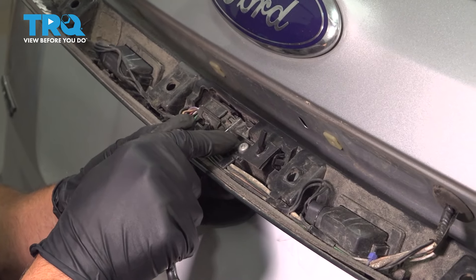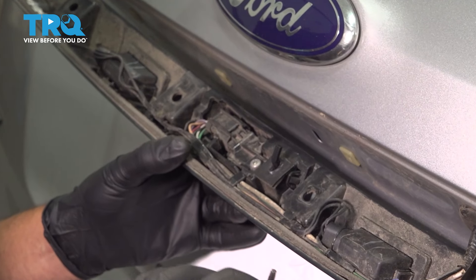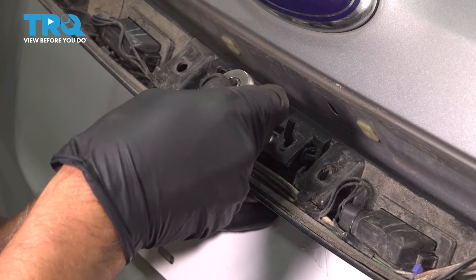Now just flip this over and you can see where there's a bracket right here. You wanna take a T20 socket and take this screw out.